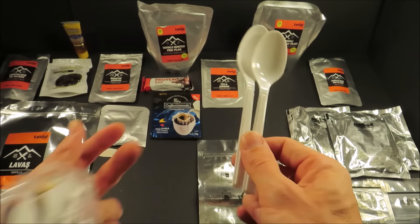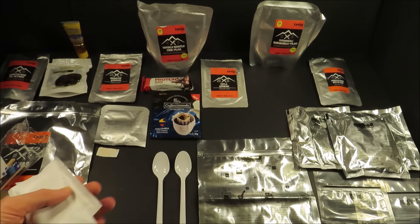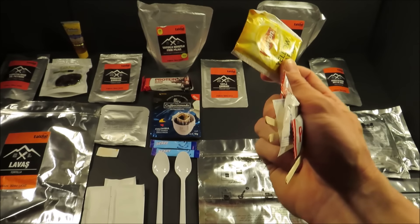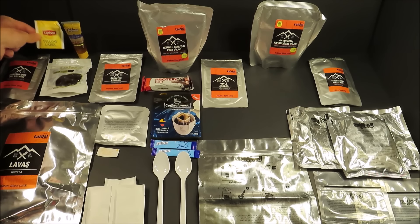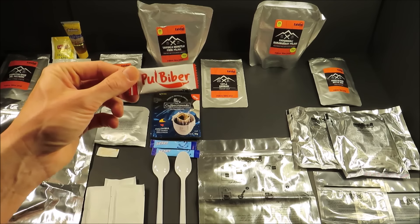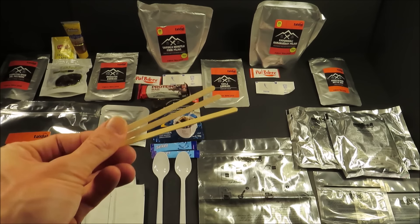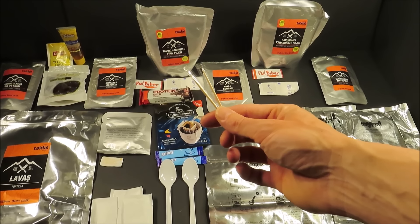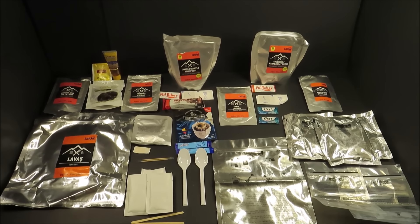You get two spoons, three unlabeled moist towelettes, two packets of sugar, Lipton yellow label — not too special. That looks like some kind of chili powder — you get two packs of that, two packs of salt and pepper, three little wooden sticks probably for stirring drinks, two toothpicks, and two packs of chewing gum. So there's everything laid out.